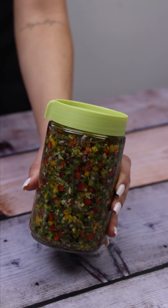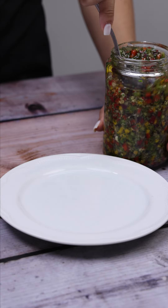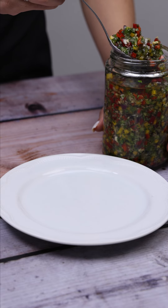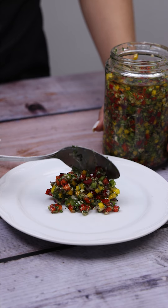Now I will cover and take it to the fridge for 24 hours. After the time is up, look how beautiful our recipe turned out. If you want, you can leave it a few more days for the flavor to be more concentrated, but this part is optional.